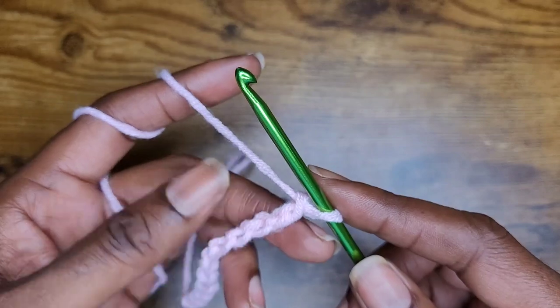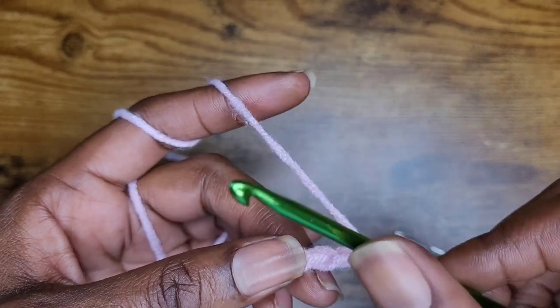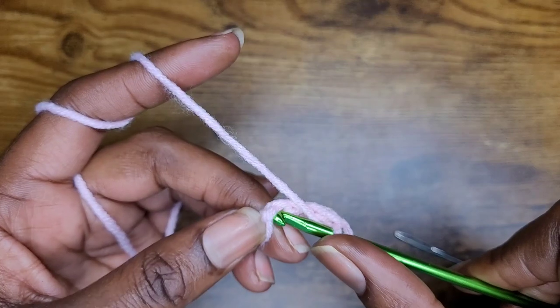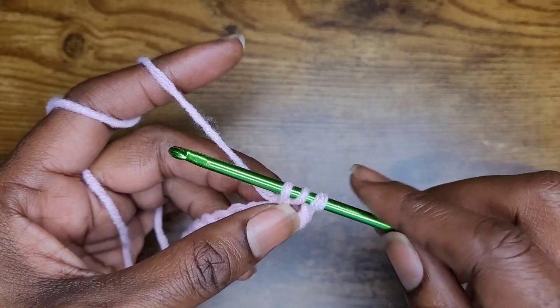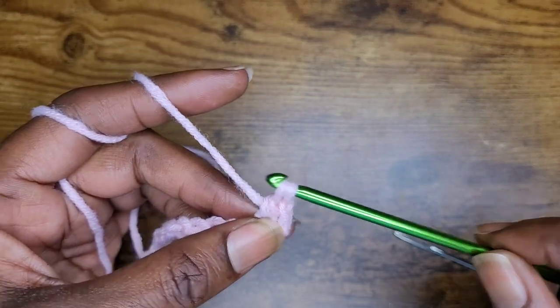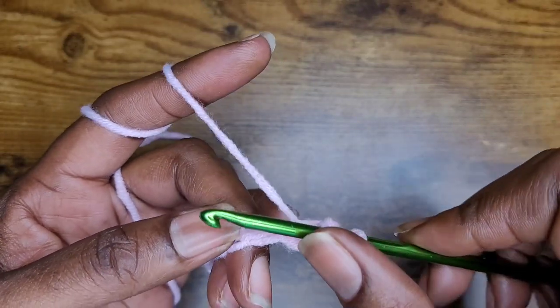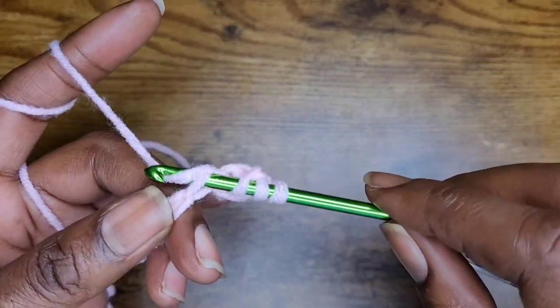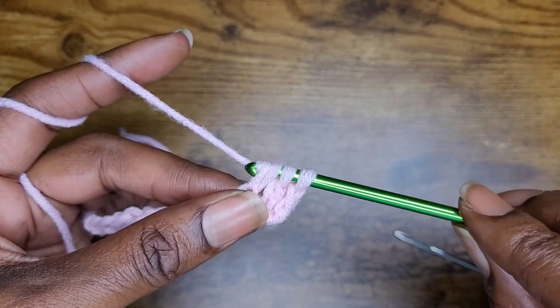So now I'm going to go into the back bumps of the row. Go ahead and yarn over and skip 2 and go into that third one. Yarn over and pull up your loop, and just like a regular double crochet, but you're only going to pull through 2. Now we continue — yarn over and go into the next stitch, yarn over, pull up your loop, yarn over and pull through 2.